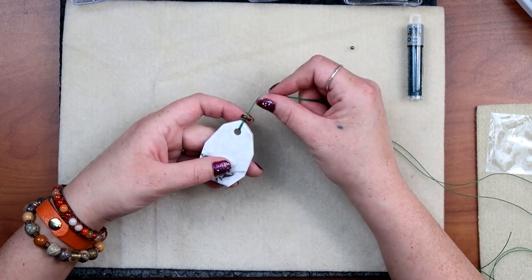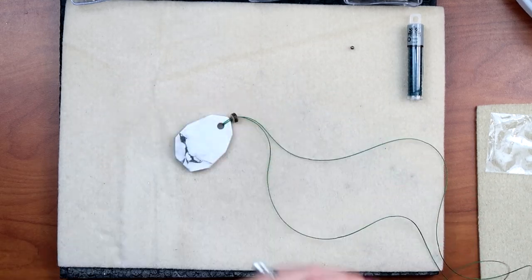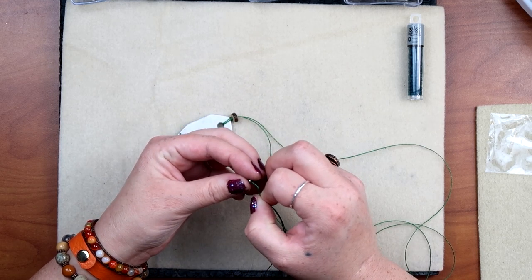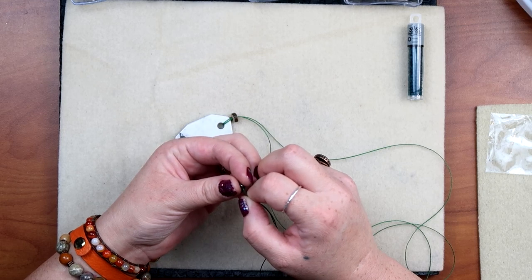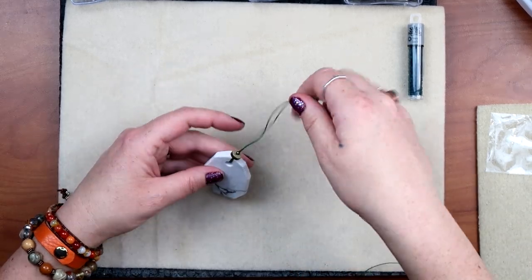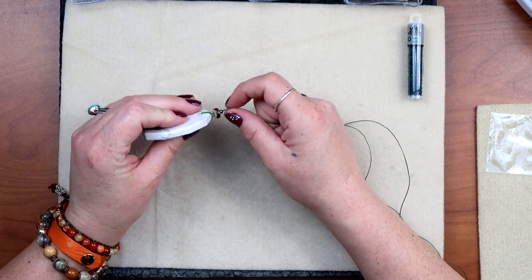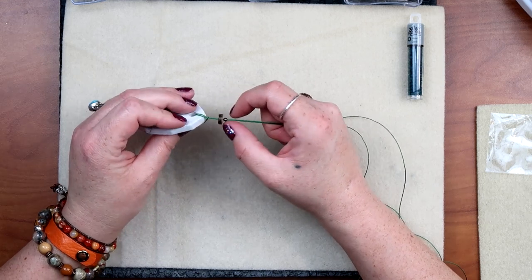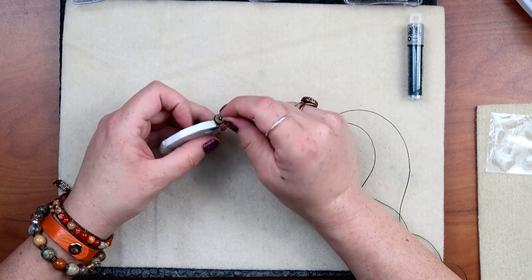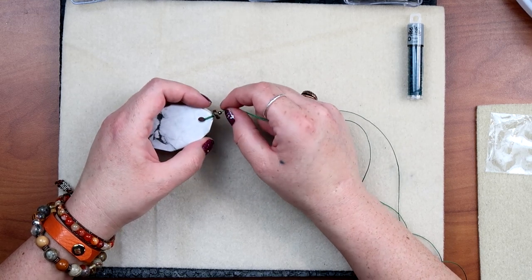I'm going to make a knot on top of this spacer just to hold it in place. Since I have this lark's head knot and mine has a kind of pokey little part, I want it to be kind of loose here — I don't want it so tight that it's going to rub on the string and eventually break. So we're going to tie our first knot using both strings. If you haven't been here before, I'm going to show you the knot — it's very easy.